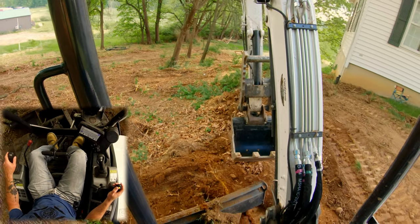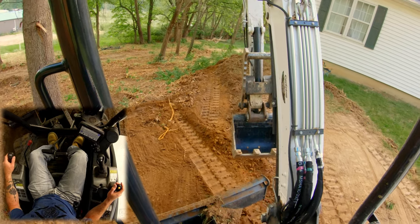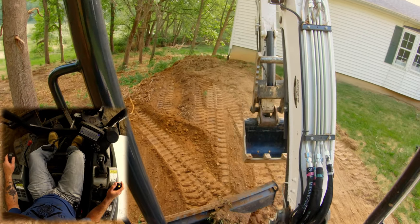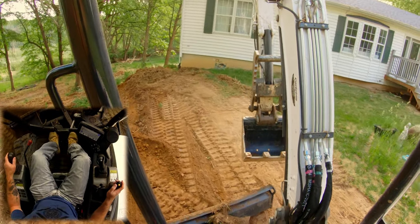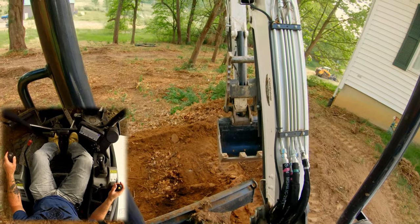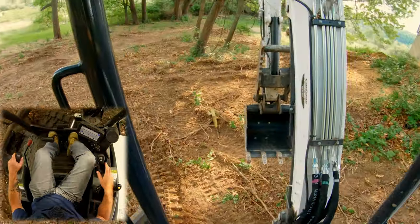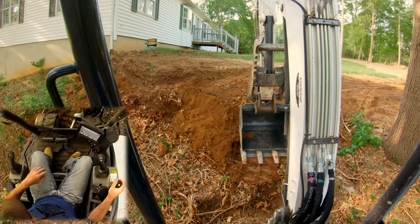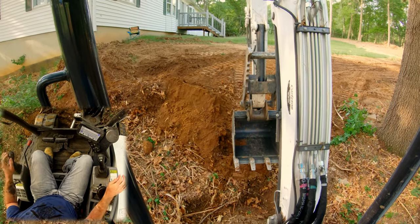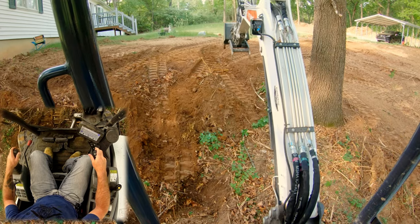Unfortunately, like I said earlier, unless he brings a bunch of material in here, this is just going to be steep. There's not really a good way to make this super usable with what we've got to work with. Now I'm going to go down and actually start shaping this with my bucket, with my blade downhill — that was strategic. Now I can push my blade down, level myself out a little better, and I'm more stable.